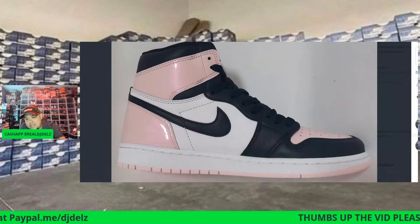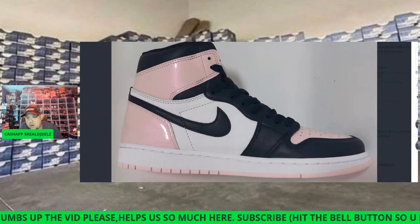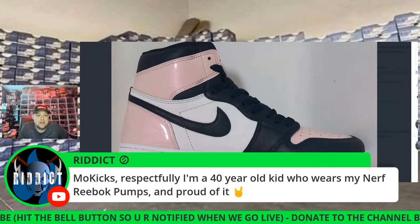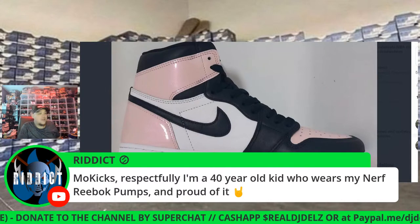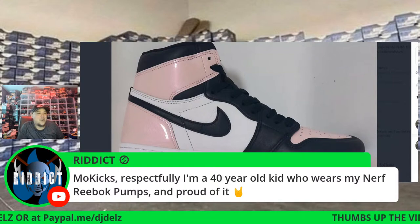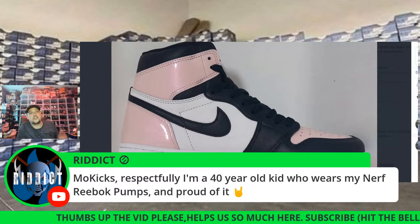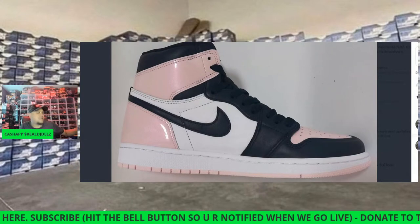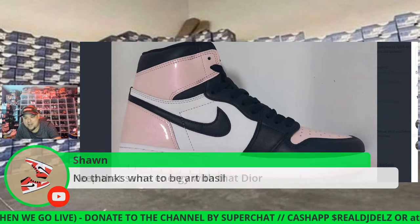Shout out to Ham. If you got any new pickups, I'd love to see them. Mo Kicks says, 'Respectfully, I'm a 40-year-old kid who loves my Nerf Reeboks and proud of it.' Reebok's been doing a lot of stuff incorporating branding I like. It's all kind of kid-type stuff, but they're releasing it in men's sizes too. With the Jordan One, I wouldn't want that branding — something like a Kamikaze or a Pump, I'd like that.